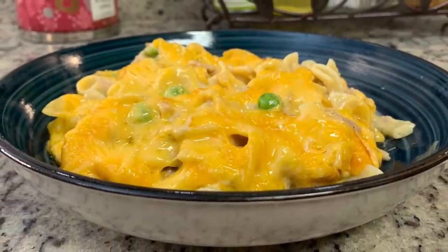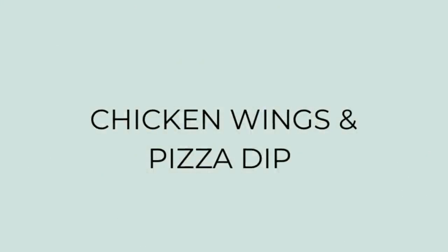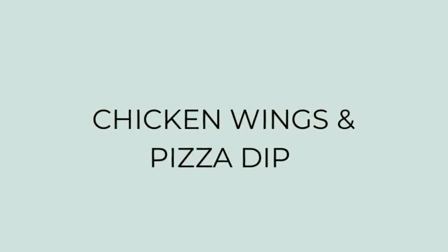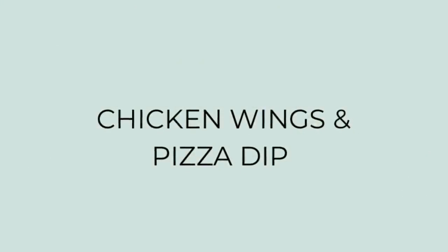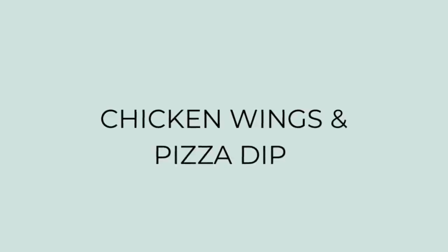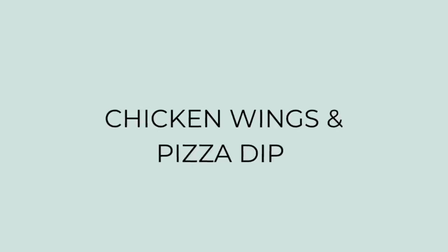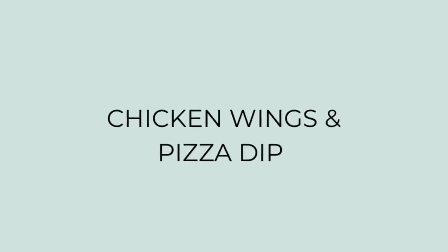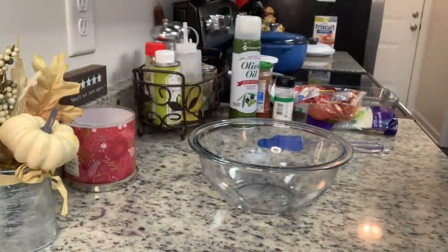Here's the finished casserole and my finished plate — super easy, comforting, and yummy. The next night I had some chicken wings I'd bought on markdown at Food Lion a few weeks ago in the freezer. To go along with those I decided to make a pizza dip — I love this pizza dip. It's so easy and delicious and would be great for the upcoming holidays.